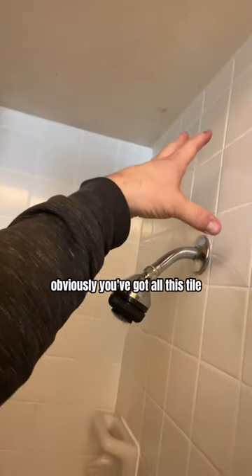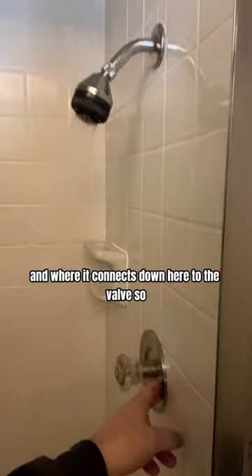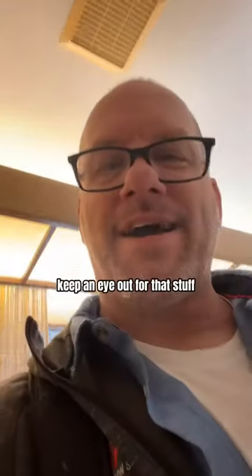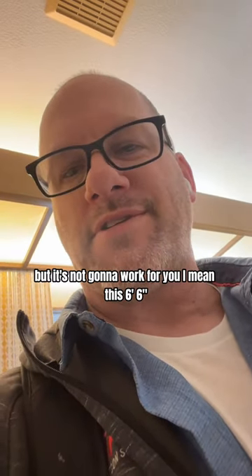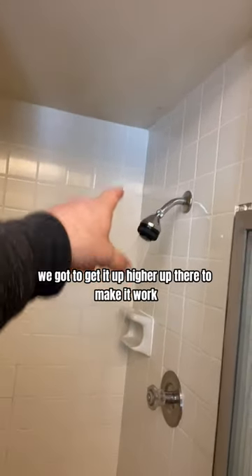To get this up higher, you've got all this tile and everything to deal with, and where it connects down to the valve. Keep an eye out for that. Even though it actually functions, if you're six-foot-six, that's not going to work, and we'd need to get it up higher.